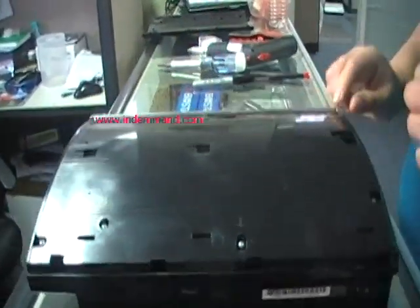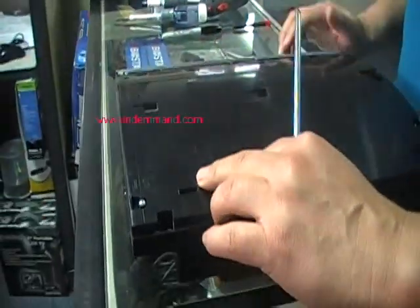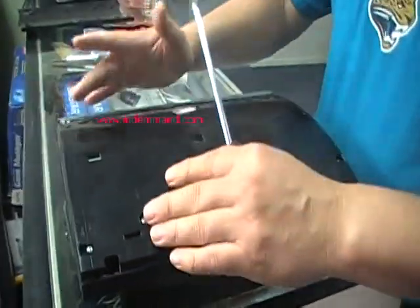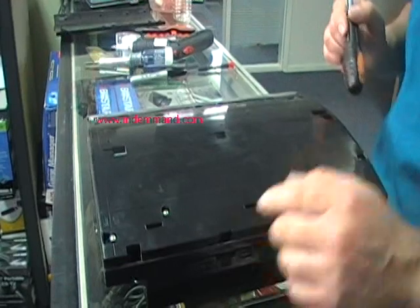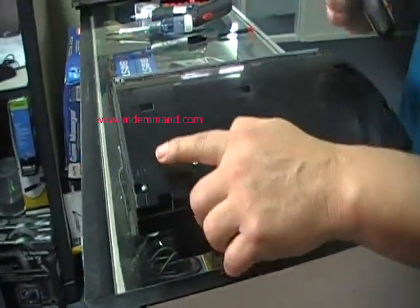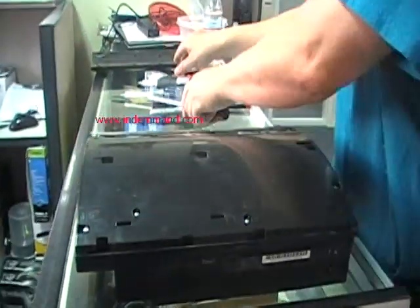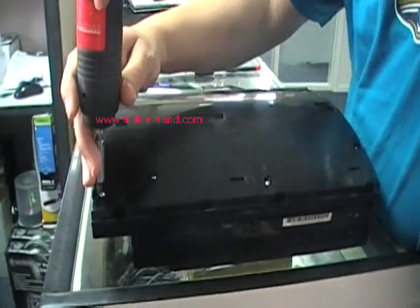The top cover has seven screws. Six of the screws are the exact same size. The seventh one is a smaller screw and it's marked with an S — I don't know if it's for 'small' or what. We're going to take these screws off.